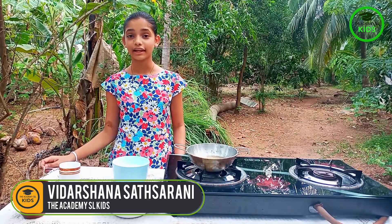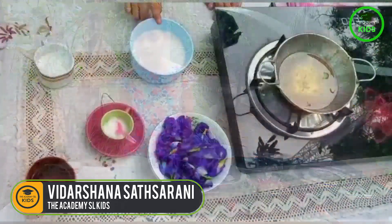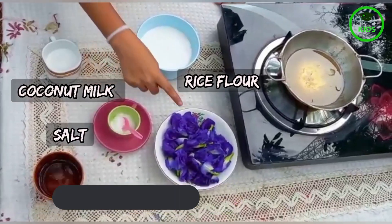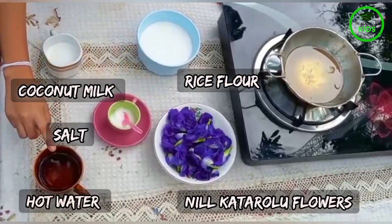Let us know what are the ingredients we use: rice flour, coconut milk, salt, milk out of roll flowers, hot water and oil.